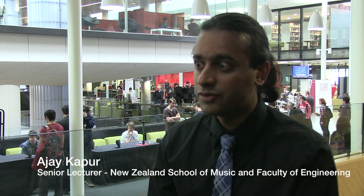I'm Ajay Kapoor. I'm a senior lecturer in engineering and in New Zealand School of Music. This is the Sonic Arts Engineering Expo.